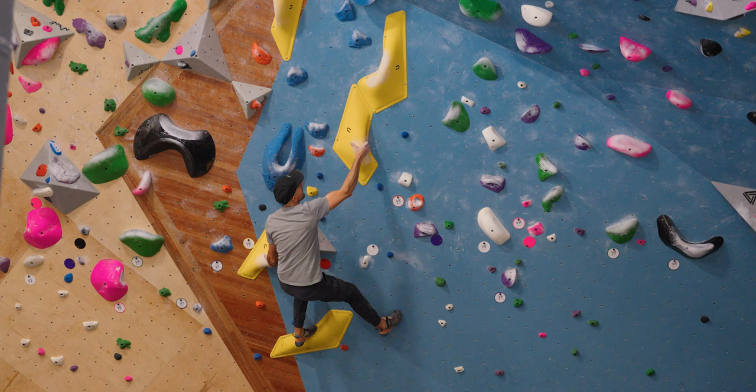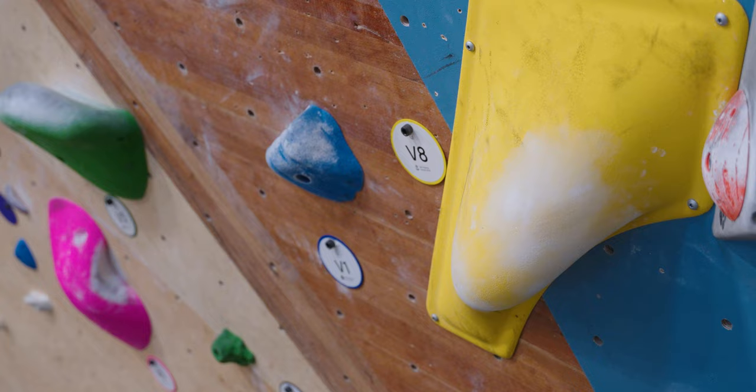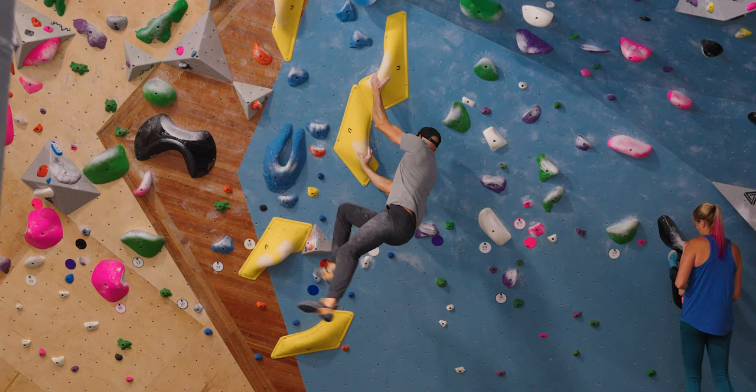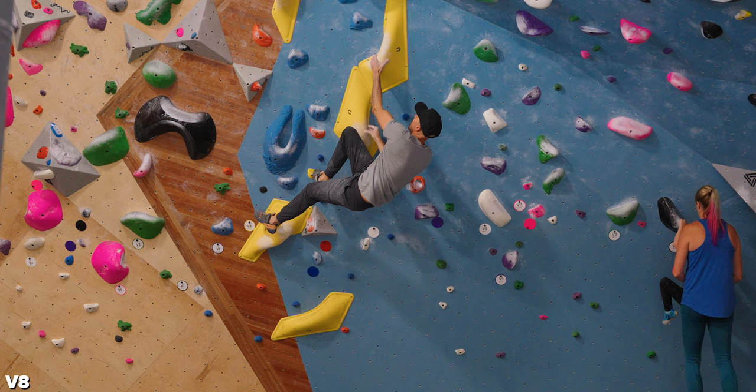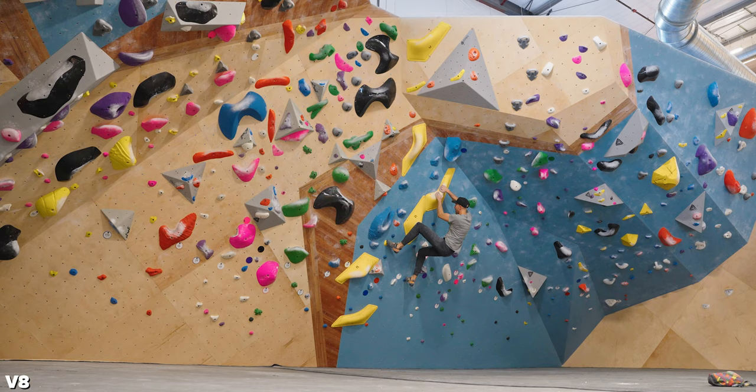I'm going to have to get going — the wife is calling me, it's time for dinner. I'm going to jump on this V8 behind me — it's like a yellow hold, looks very aesthetically pleasing. I know it's going to be hard, but it's still going to be fun to try. Oh man, lots of tension. That V8 was definitely hard. That's going to do it for this video — I'll be back in Las Vegas next week. If you liked that, make sure you hit like, subscribe, and I will see you guys on the next one. Peace.